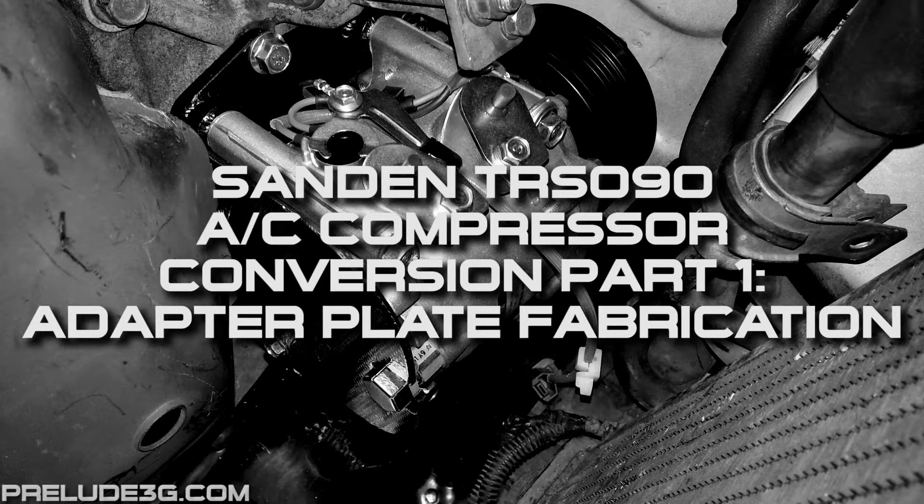This video just shows how to make the adapter. In the second video I'll show how to adapt the AC lines and change the wiring. Check the description for a link to the PDF file that has the instructions and a template that is used in this video.